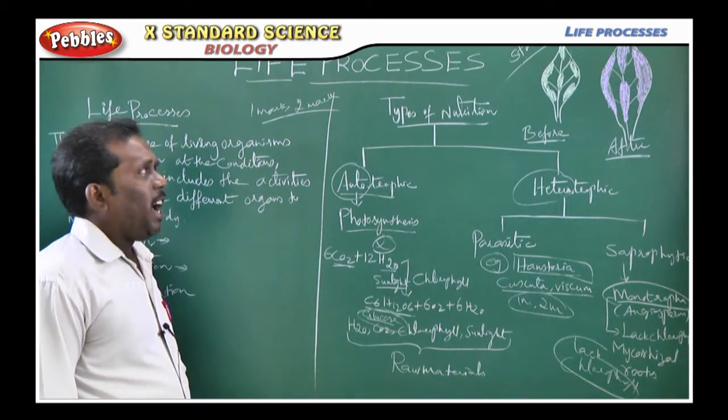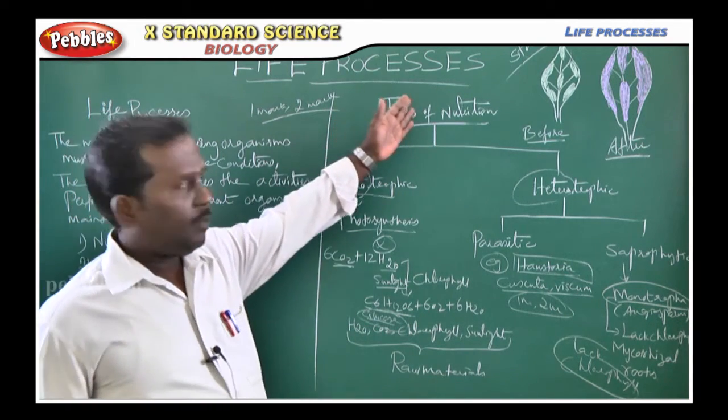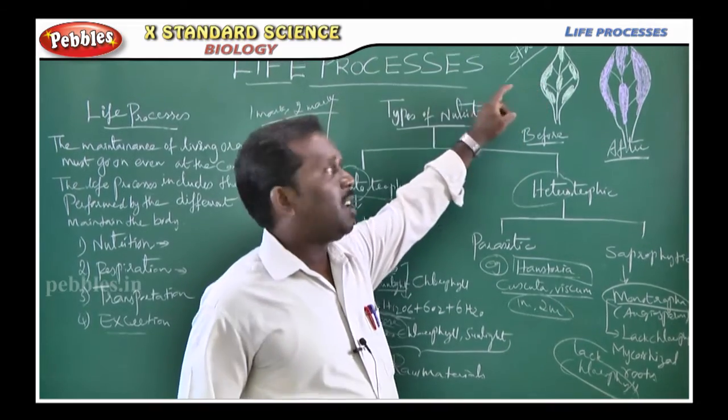Then, in your textbook, the activities are given there. The activities — starch test.